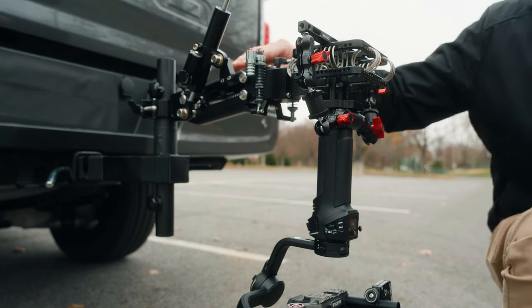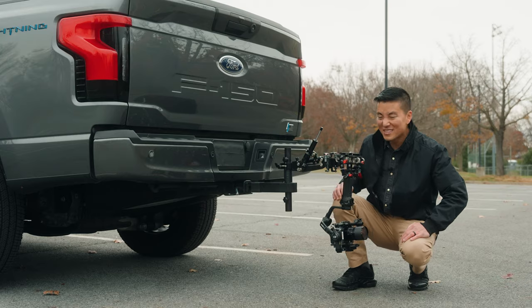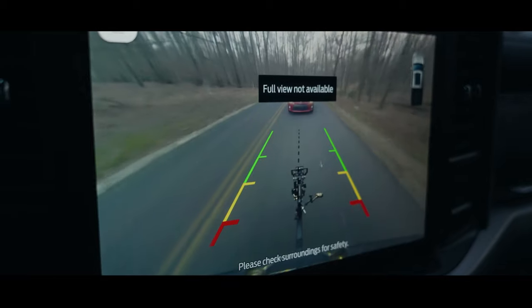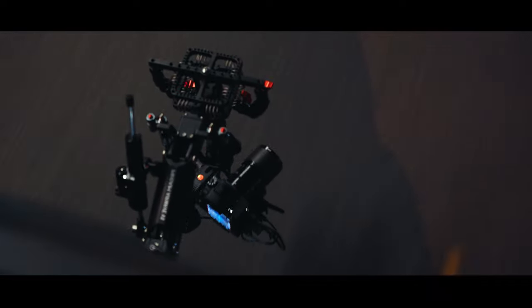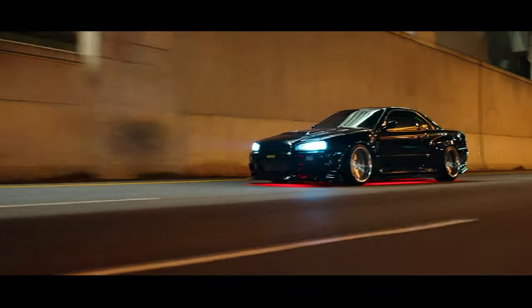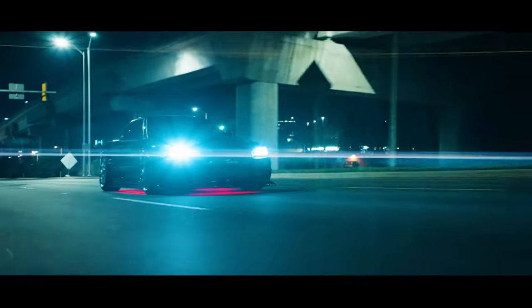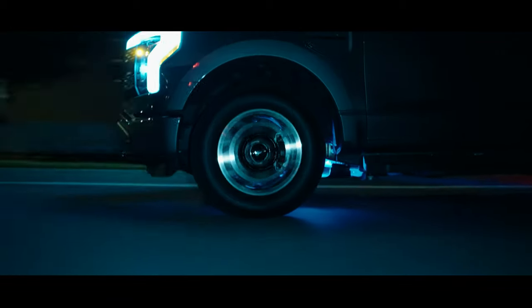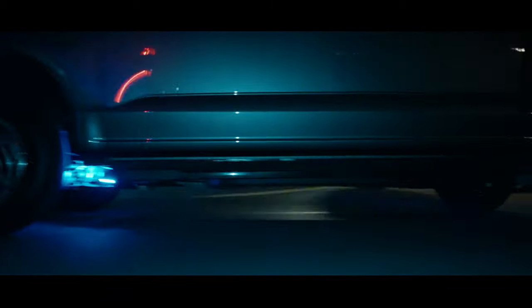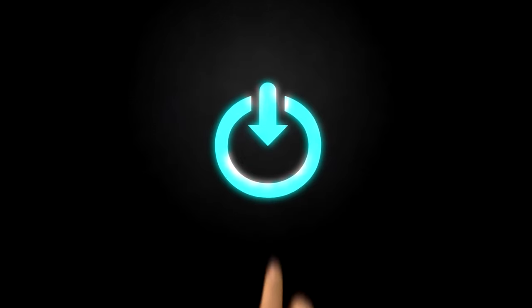Today we're going to be talking about this camera vibration isolator arm by ProAims that's under 500 bucks. How's it going guys? Hope you're having a great start of the year. If you're new to this channel, my name is Zey, welcome. As a disclaimer, this video is sponsored by ProAims.